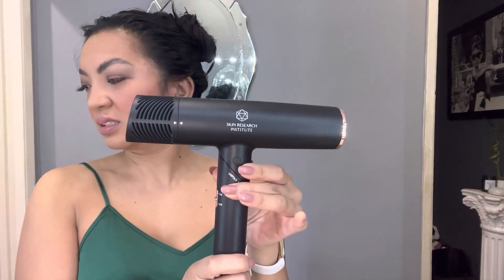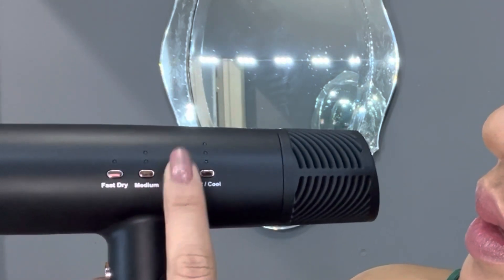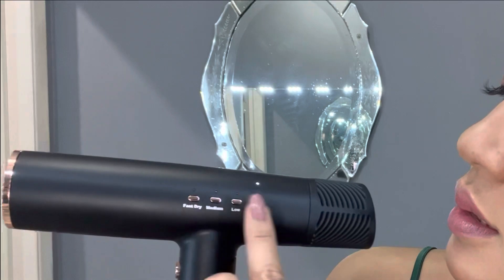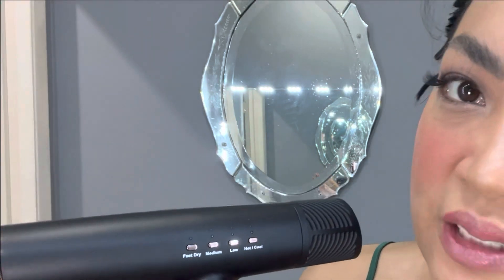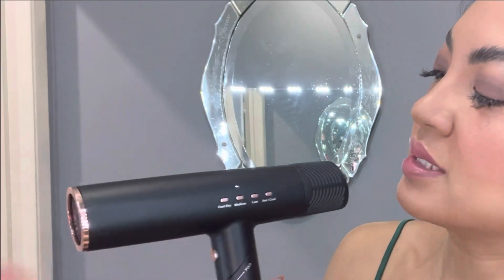I love how luxurious the Sri looks — it's got rose gold aesthetics. Very simple control panel. Turning it on, you can see the lights — it's fast, medium, low, hot, and cool. Basically you can go hot or cool and then adjust the intensity. The strongest setting, lowest, medium — it goes back and forth between hot and cold, which is super cool.